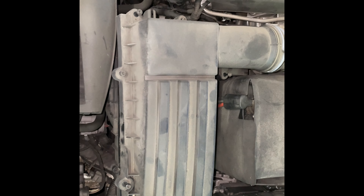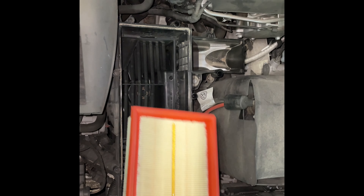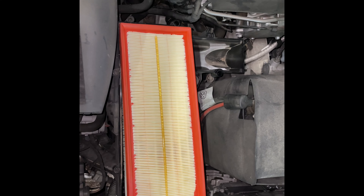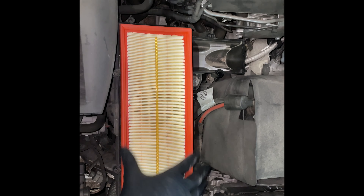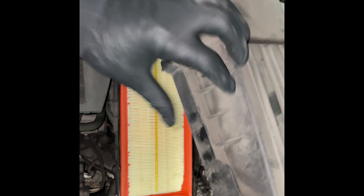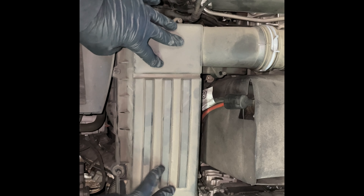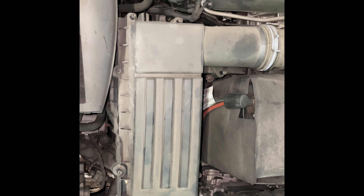Then get your new air filter. Just place it down in the bottom of the airbox, and make sure the seal is set all the way around and the filter is all the way inside the airbox. Once you're done with that, you can place the lid back on. Make sure all the screws align with the bottom holes.